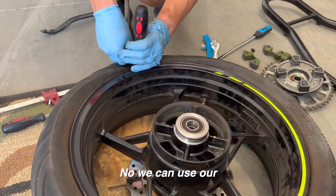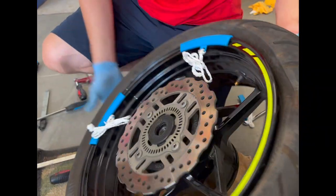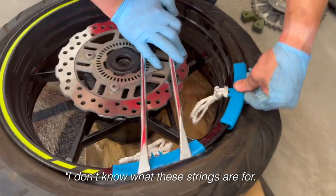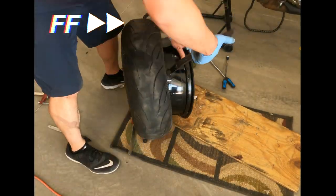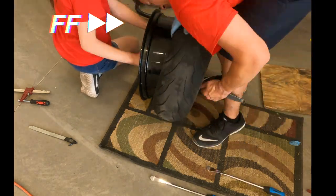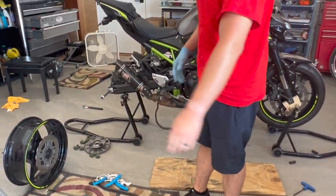Now we can use our rim guards and tire irons to pull the tire off. It was a hot day — we did not work this hard to get it off, but it is hot. So we got the old tire off. Out with the old, in with the new.